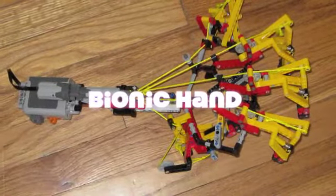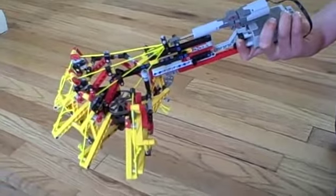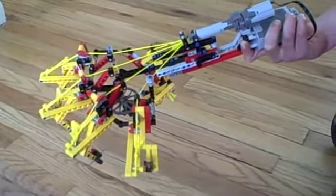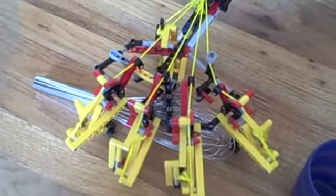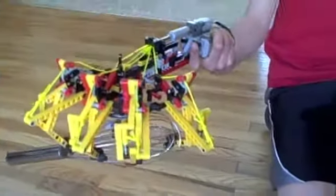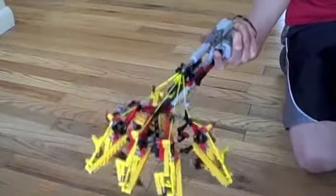This is a bionic hand that I made. The linear actuator that is pulling back the strings is acting as a muscle. I modeled this because there are actually no muscles in the hand — they are all in the wrist. The strings are acting as tendons, which pull the fingers. The fingers have three joints in them to make them grip properly. I learned a lot of this in fifth grade with Miss Jones, who taught me about how all of the tendons and muscles worked in your arm, and then I went home and modeled it with LEGOs.